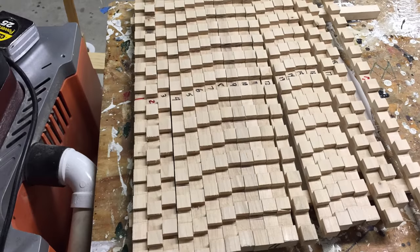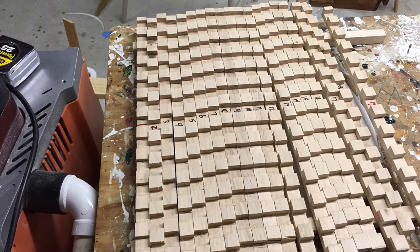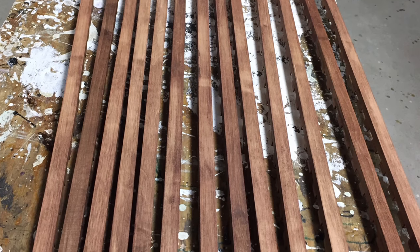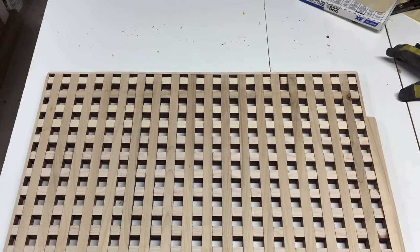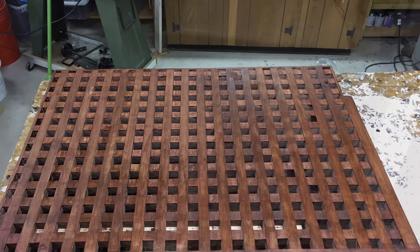In order to complete the installation of the composting toilet into the boat, a new floor had to be installed that would raise the floor up by approximately three inches. I decided to go with a wood grid type of floor made out of maple. The pieces were cut with a dado saw set and then glued together, sanded, stained, and varnished.